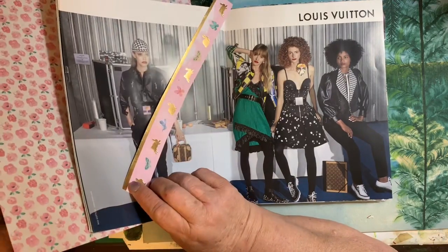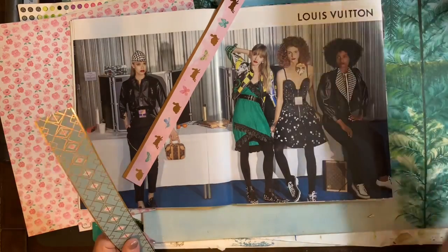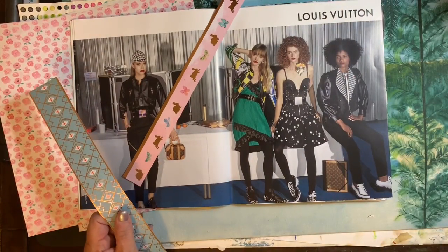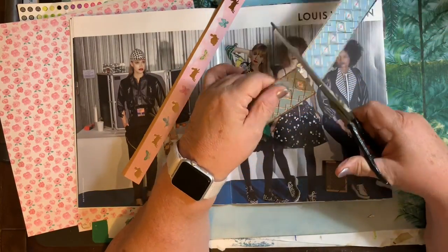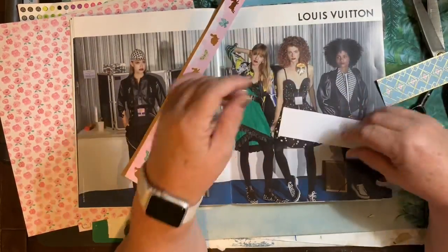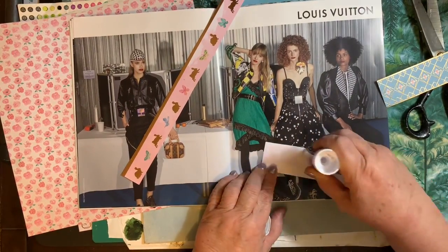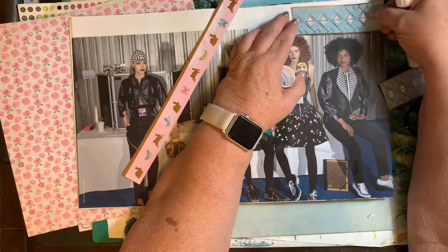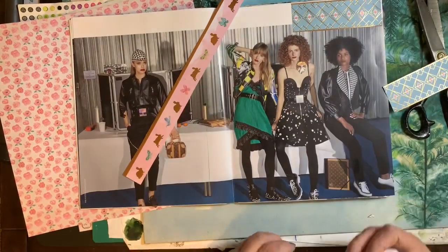I don't want to see Louis Vuitton. I don't want to see advertising. I don't want to see a lot of print. I just want to see the pictures that I've pulled out that I think are interesting — that the models look fascinating to me, or the outfits, or something about that that's caused me to pull those out.